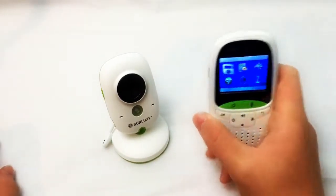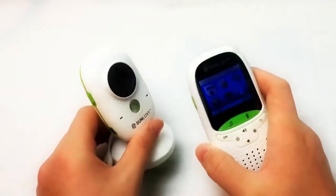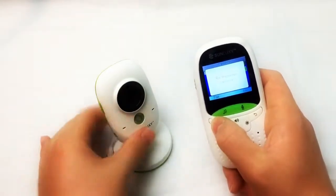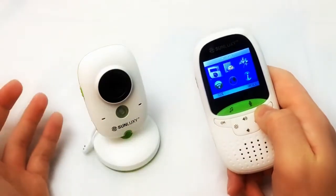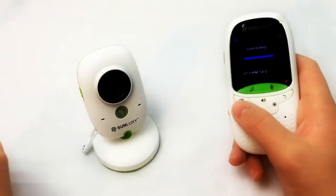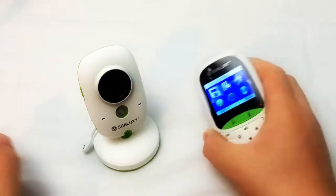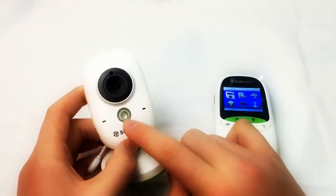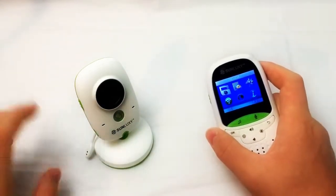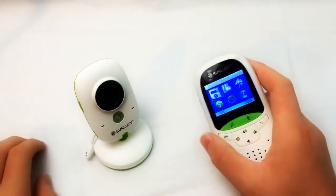The pairing process is extremely simple. You turn the remote on, plug the camera into power — the camera doesn't have an internal battery so it always stays plugged in. Then go to the cam option, select 'Cam Register,' click OK, and press the little pairing button on the camera. It then registers to the camera and takes you to the connecting screen. There are also settings for temperature units — Fahrenheit or Celsius. What's really cool is the IR sensor: I tested it and the camera automatically switches into night vision mode when it detects darkness.